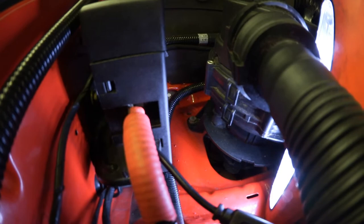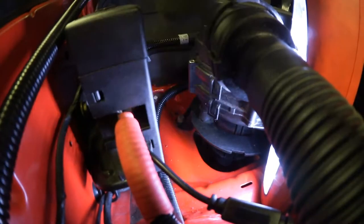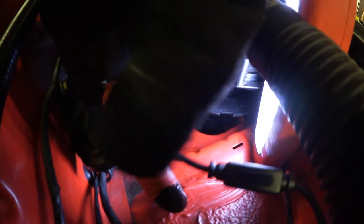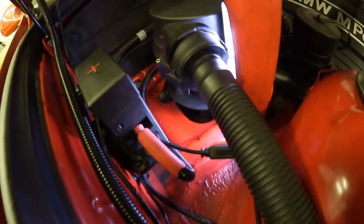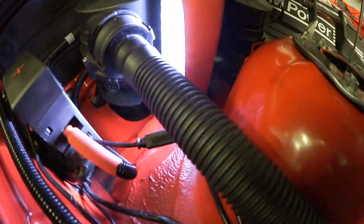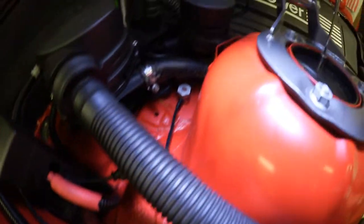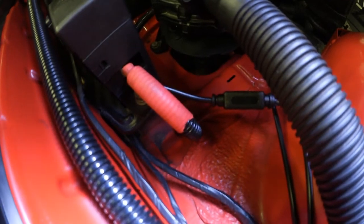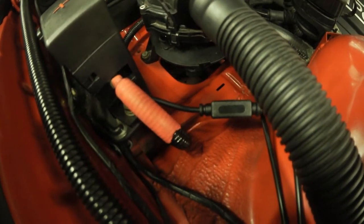You just got to take your time and be careful with it. Right there — I'm wiggling it — that's the battery tender cable. One way goes to the negative which is over there, and the positive is connected underneath that plastic cap I showed you, to a nut.